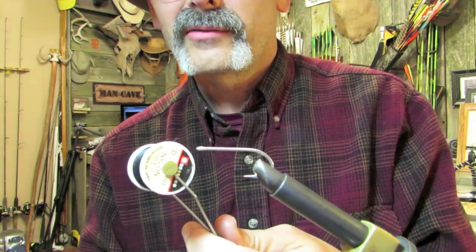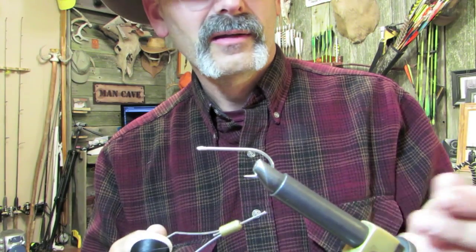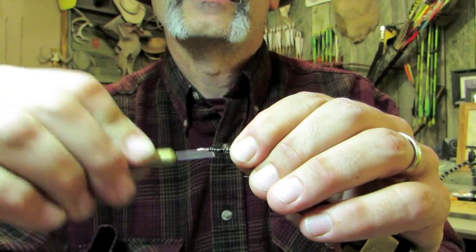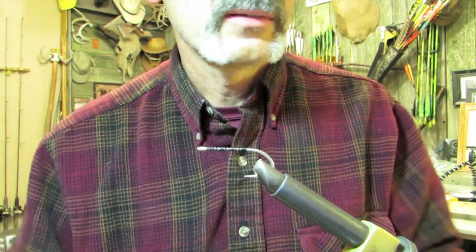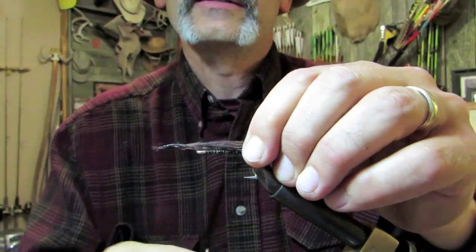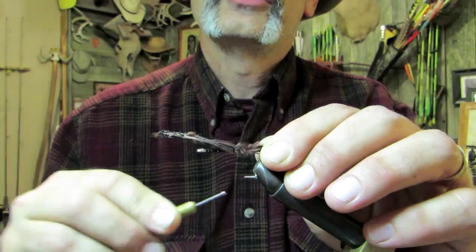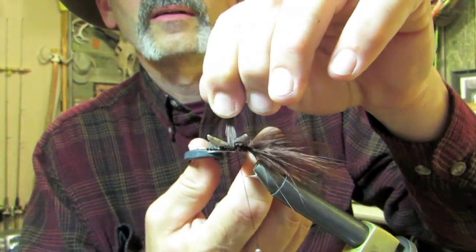I'm going to use some rod wrap thread — the stuff you make rods with. I've run out of the good UTC 220; I like that very strong thread. I'm using a Mustad 2 watt hook. It is magnetic but not very heavy, and in this case I don't really want this fly to be heavy anyway. I'm going to thread up that hook and put marabou at the back — brown marabou, primarily because that's what I have. It's going to be a relatively short fly with a big hook, because I'm fishing for crappie and bass.